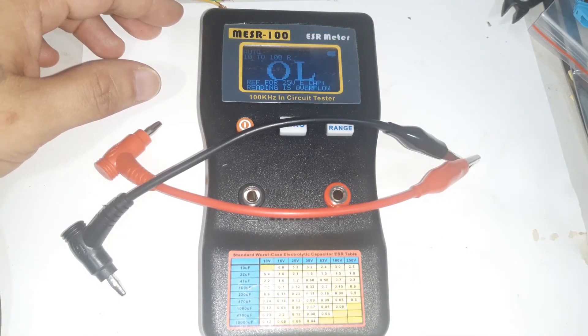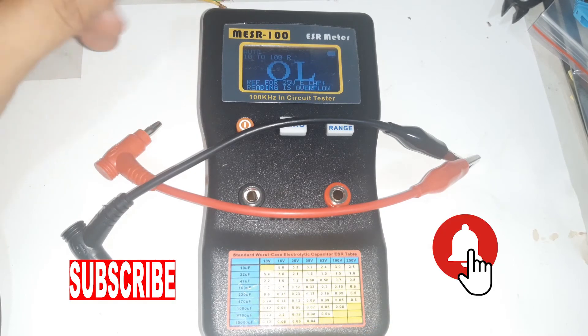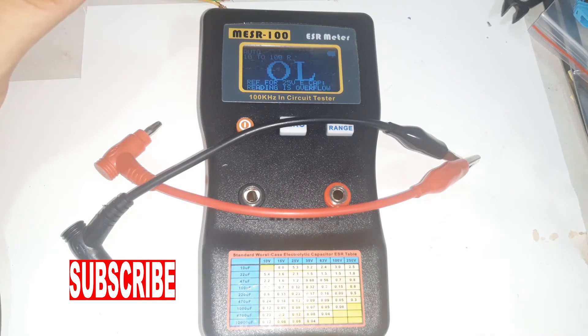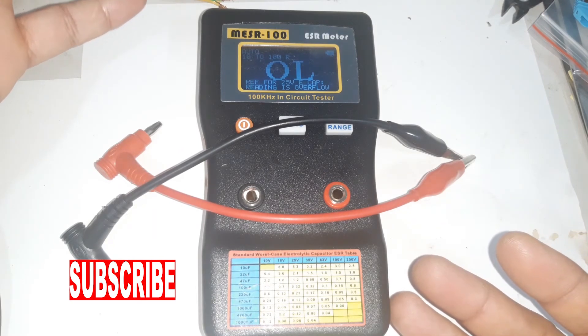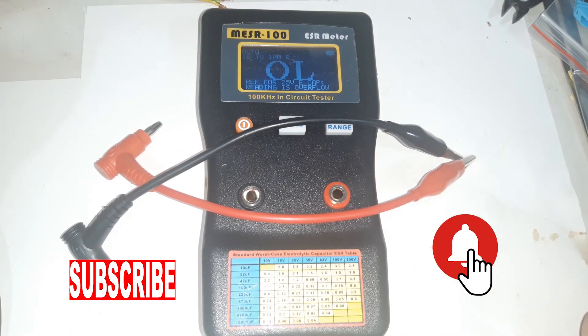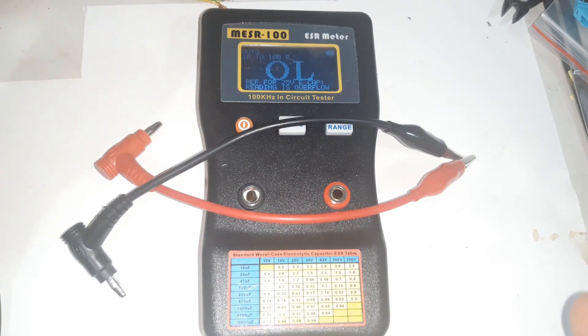That is how you check a capacitor using this ESR meter. Hopefully on the next repair I can show a video of how well this device performs in troubleshooting. That's it for today — I hope you liked the video. Don't forget to subscribe and hit the notification bell.